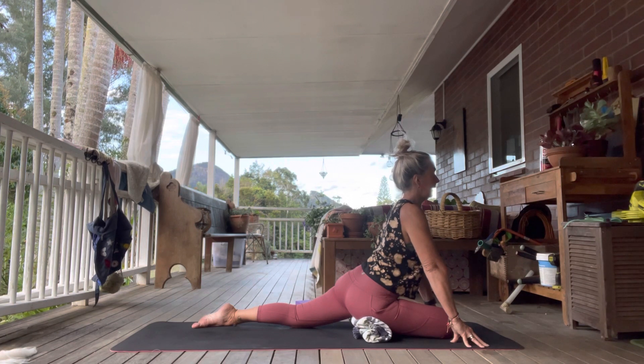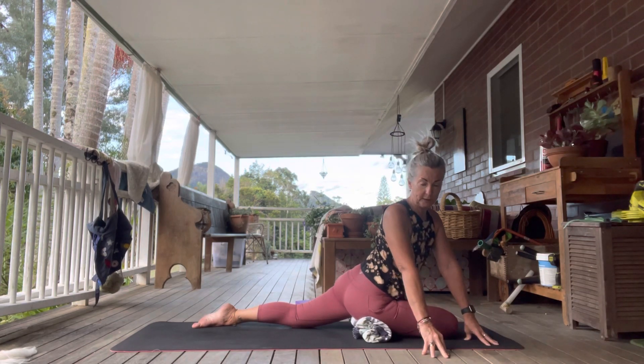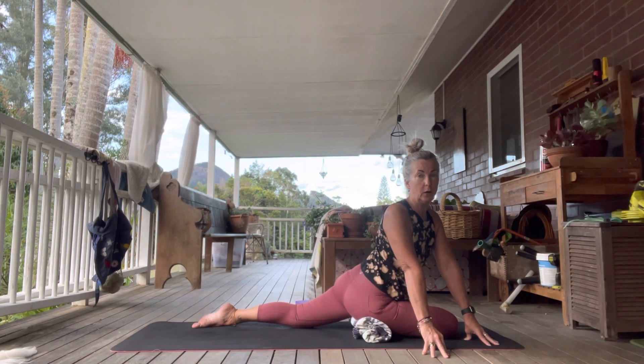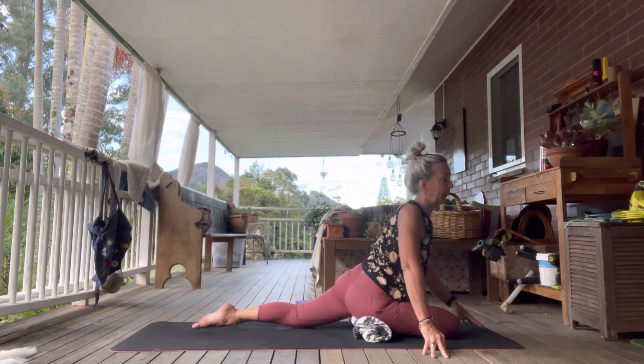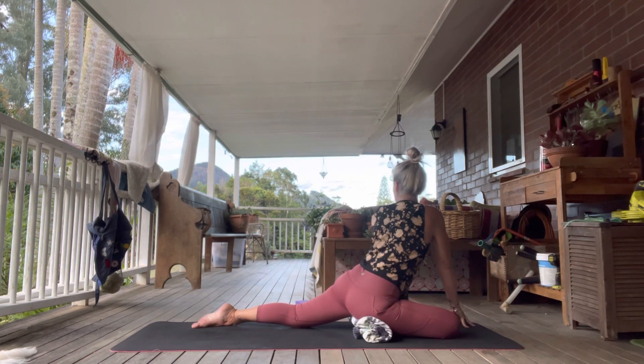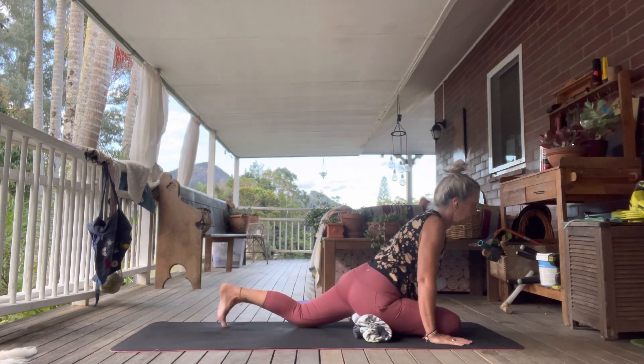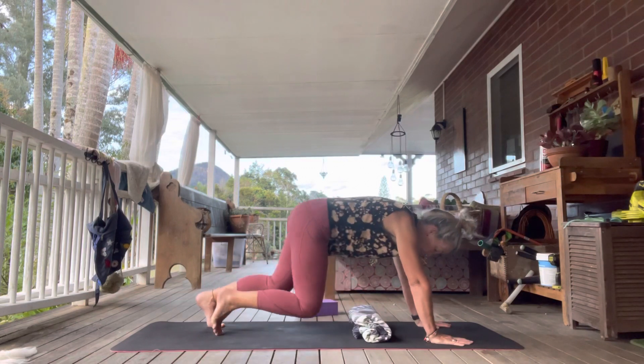You can stay here, or walk the hands over and have a little bit of a twist. Inhale onto the right side, exhale back to center. Walk the hands over to the left, inhale to extend, exhale back to center. Lift yourself up and come back into your table top.